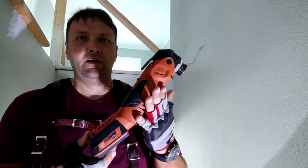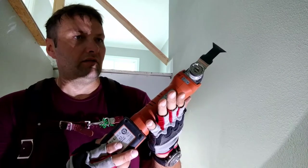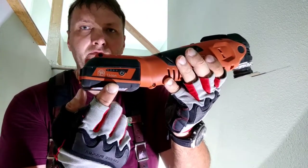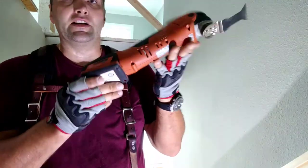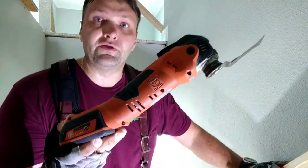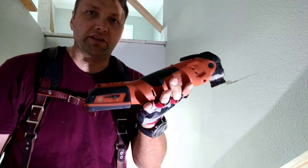My favorite purchase of 2017. I believe this is a fine multi-talent. 12 volt battery. It's a really nice tool to get into those tight spots and cut out pieces that are really difficult to reach with other tools. It's a really nice piece of German engineering and I really love it.